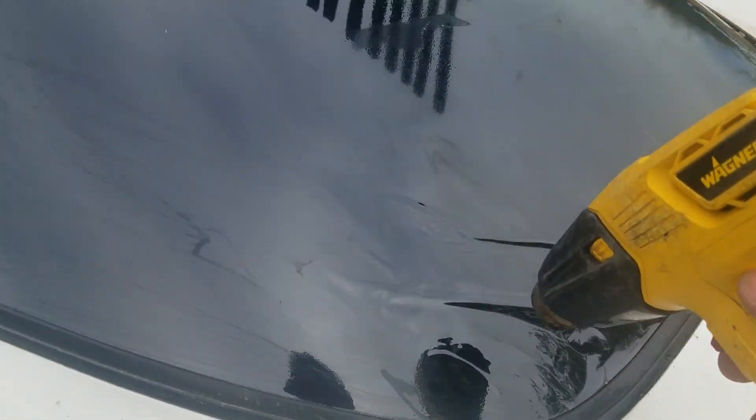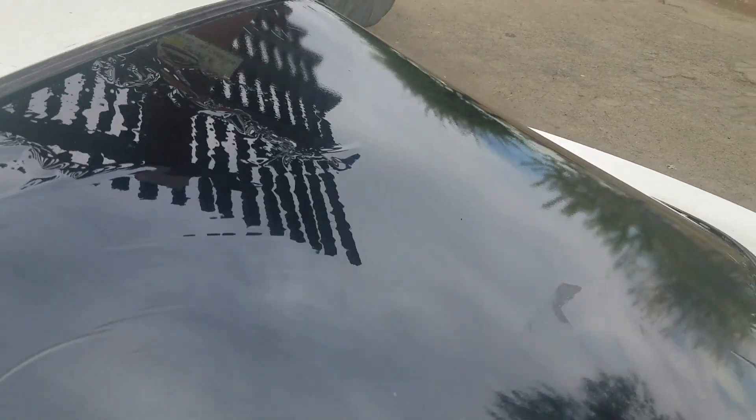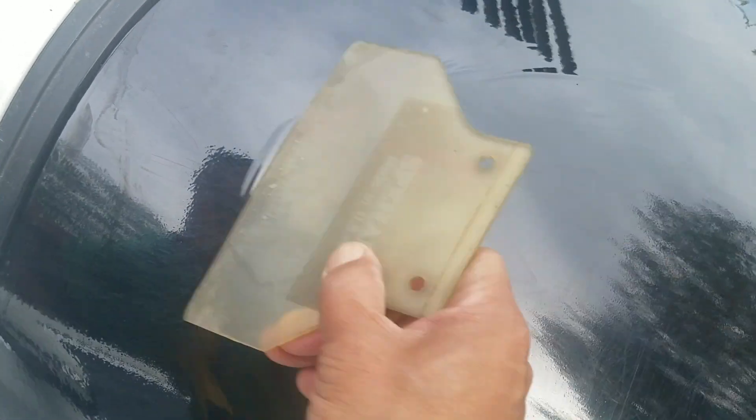It's just too hard to do with one hand. I'm just going back and forth, and I might end up messing something up if I don't watch it, but it's pretty easy. I'm going to put the heat gun under my arm and do this.